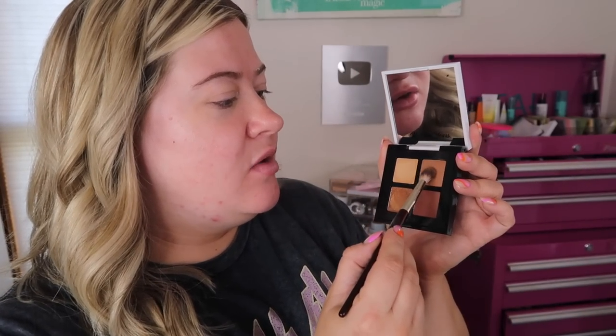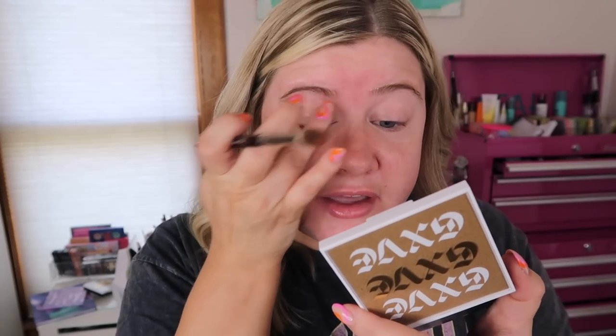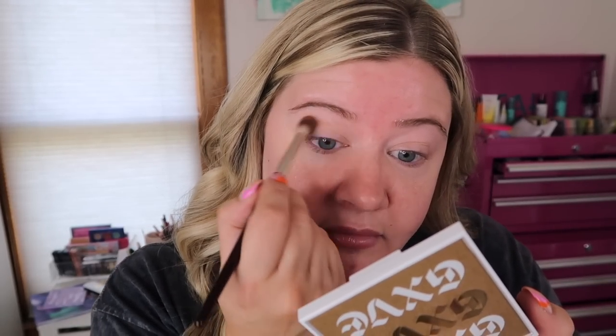I'm going to start with eyeshadow. I have not used this palette yet — I got it at TJ Maxx. It's from Give and it was like $7.99, just a basic neutral warm palette. I'm going in with a midtone brown — it's a little powdery, so hopefully the formula is okay. It seems to be pretty soft and blendable so far. This one is the quad in Rich Girl, which is one of my favorite songs, and it's blending really nicely.